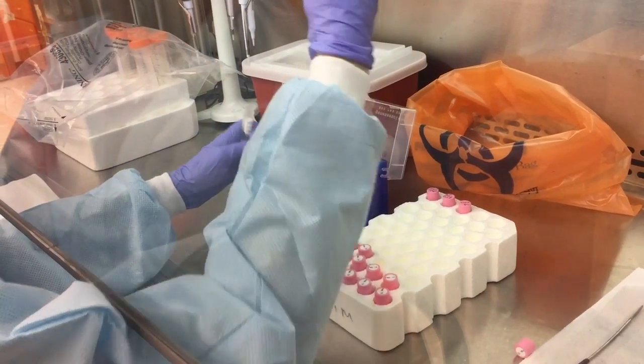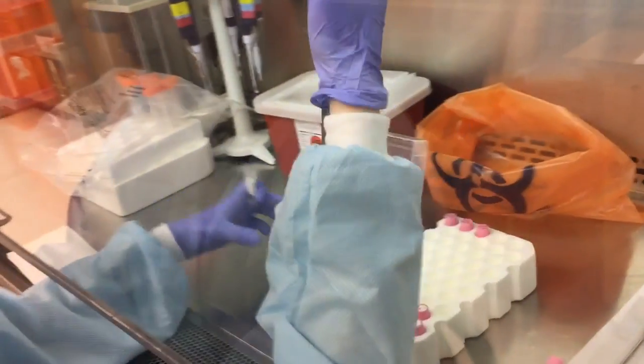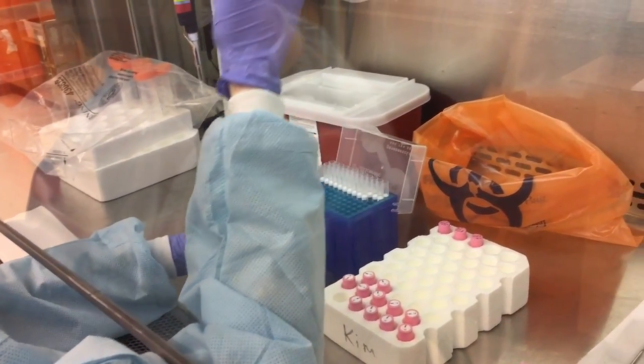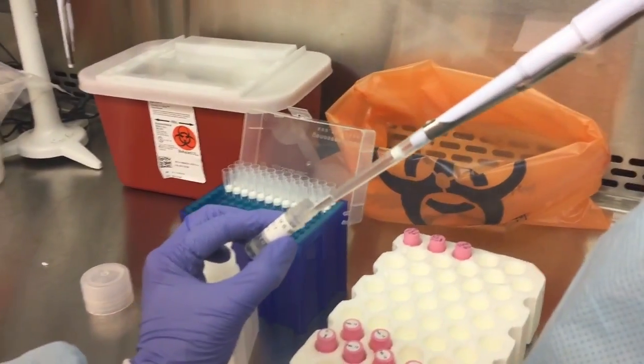Before opening the stool sample, pipette 250 microliters of RNA later into as many tubes as you are interested in potentially being able to use for RNA extraction at a later time.